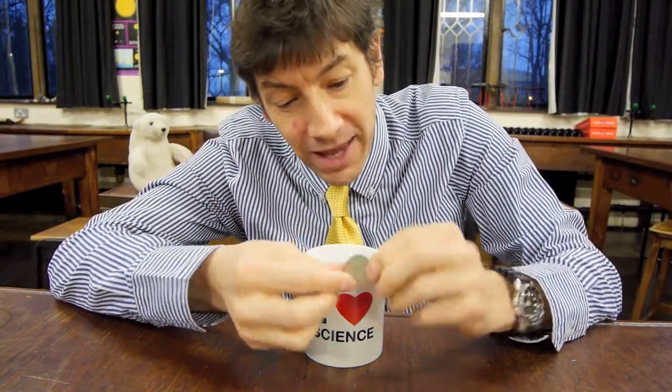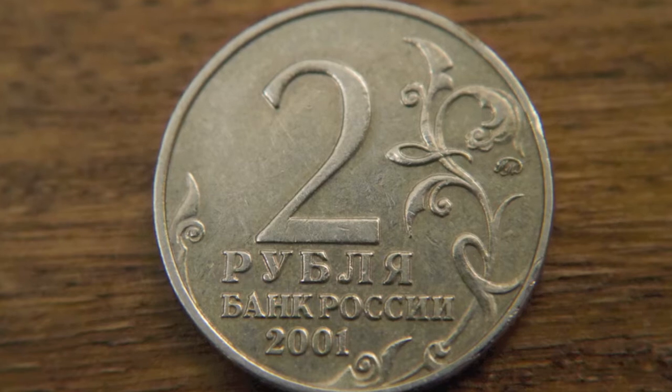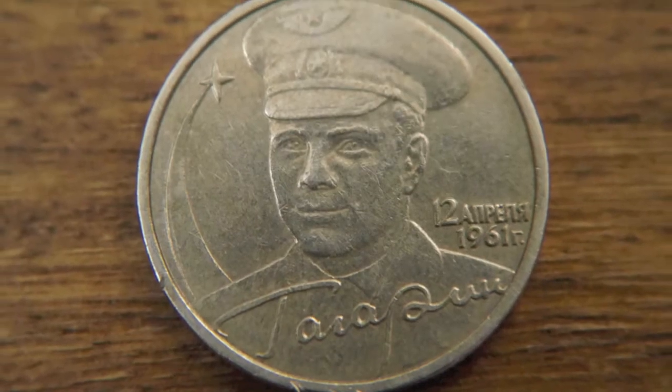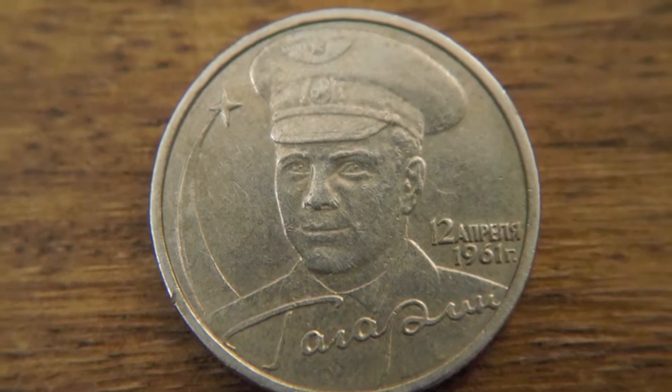This coin is an interesting one — it was given to me by one of my Russian students: two rubles, with a picture of Yuri Gagarin on the back, so we've got a science coin here. And finally, what you need is just some water or liquid — best if it's water because it's completely transparent and colorless — to pour into the mug.